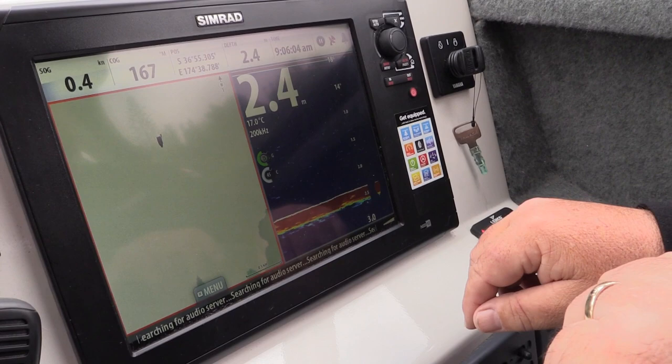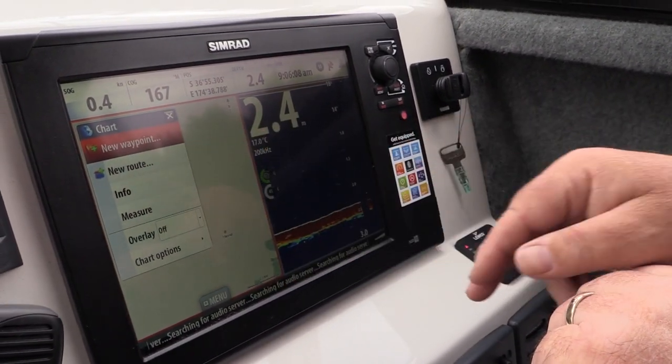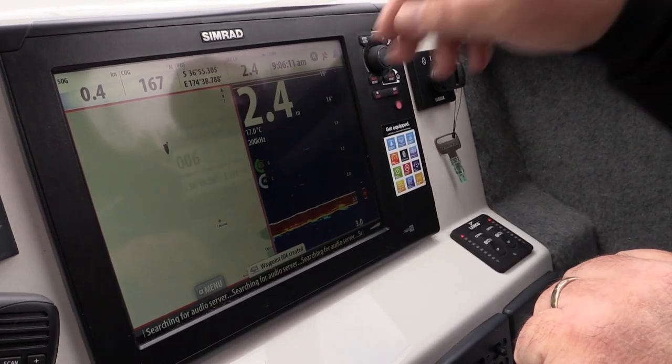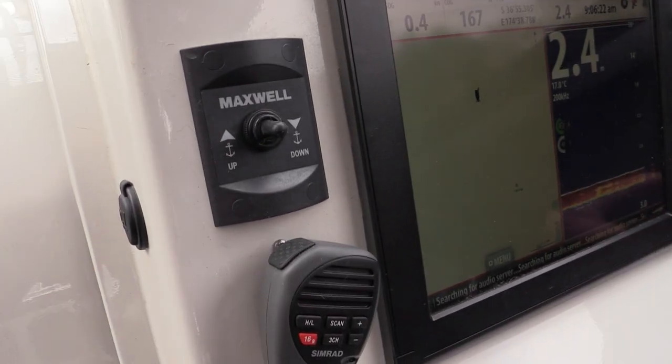It's very simple to use with great menu options. Setting a new waypoint is done in seconds — just tap, and it's saved. I can operate the winch from here to pull up and down the anchor, so no one has to go up the front. I've also got access to the trim tabs and everything I want from the helm.